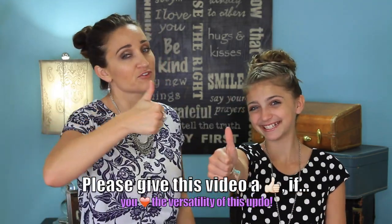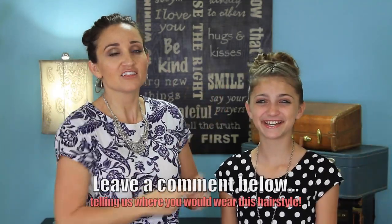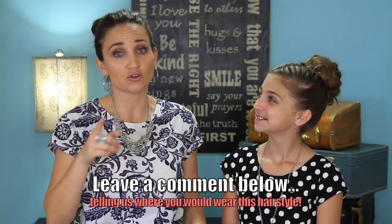Be sure to give us a thumbs up if you love this video, and especially if you like the versatility of this hairstyle. Leave a comment below telling us how you would wear this. Be sure to go check out our website, cutegirlshairstyles.com — I'll put the link in the description box below. We have totally and completely revamped our website and it looks so good. It's super functional, the pictures are beautiful, it's really gorgeous. Go check it out and we will see you guys next Sunday. Bye!